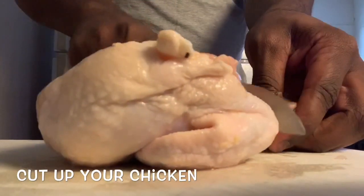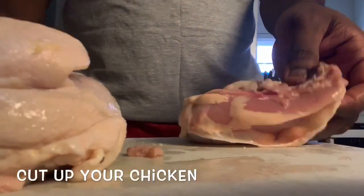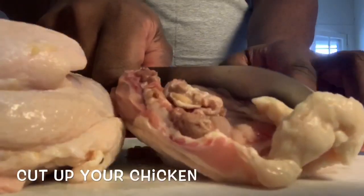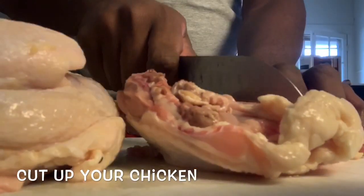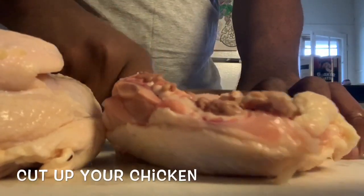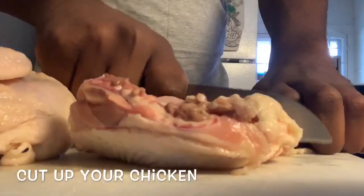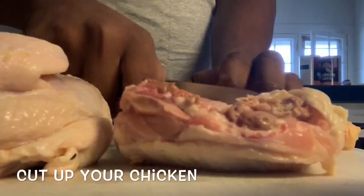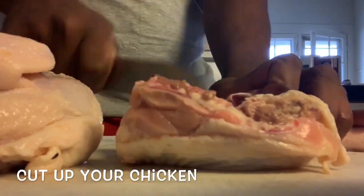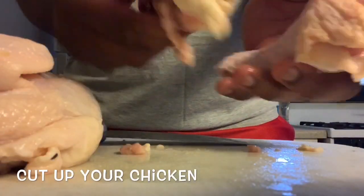We're going to separate our white meat from our dark meat, so there we have one piece. Then here we have our thigh. What you want to do is find where the leg and the thigh connects, and you want to cut right in that joint right there, because we're breaking this chicken down. My knife is not short because I don't want to cut my fingers off. So there we have a perfect leg and thigh — we're going to trim these up and wash them in a few.